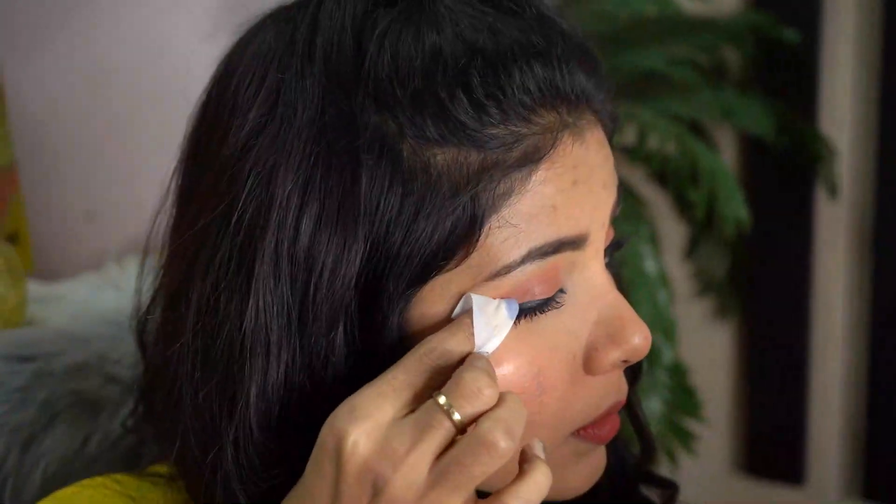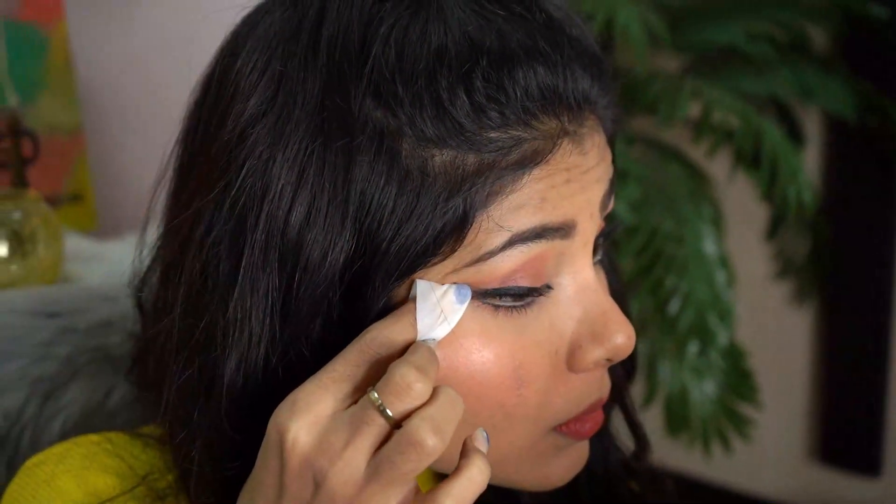And this liner comes off very easily — I mean I just wiped it about 8 times and it's gone guys. So say bye bye to all the panda eyes that we get while removing the makeup. That's it! It's a very easy technique. And if you feel that you can't draw a straight line with liner, you can use any tape — cello tape or doctor's tape. Put it on and draw the liner along it, so you get a perfectly straight line. Once the liner is done, just remove the tape. And yes, that's it.